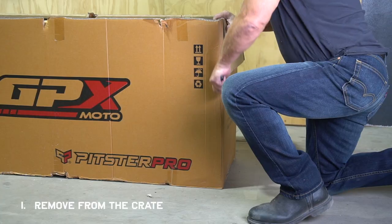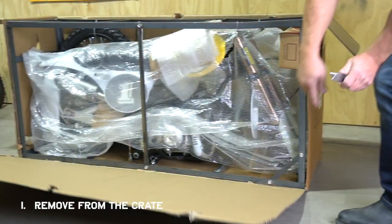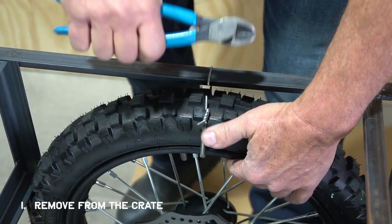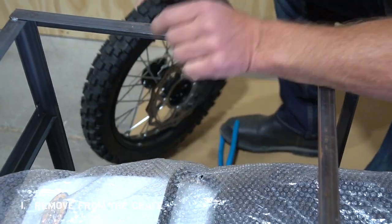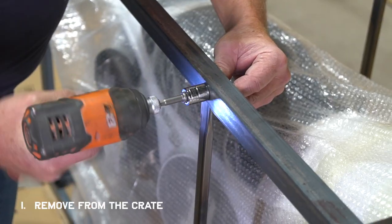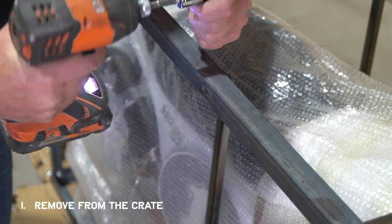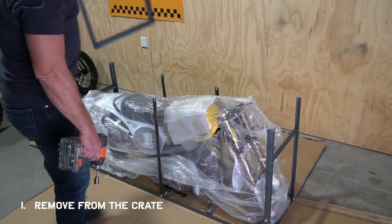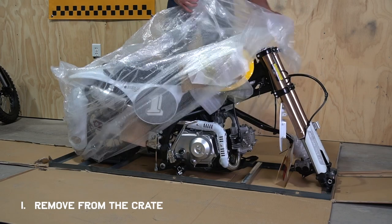Start by cutting away all the cardboard and packing material. Inside you'll find everything secured with wire and zip ties. The bike will be packed inside a metal crate — you'll just need a 14 millimeter socket to take it apart. Keep in mind yours might look slightly different in the way that it's packed, as every batch might be different, but the core process should still apply.